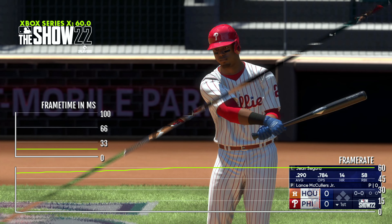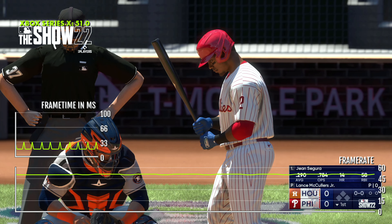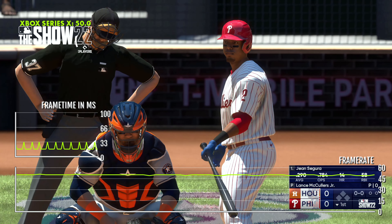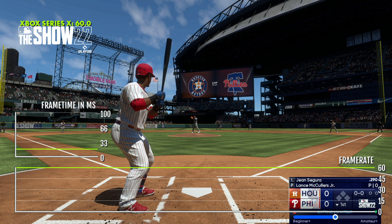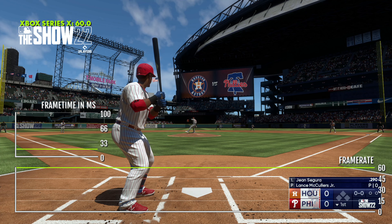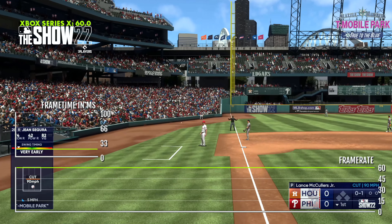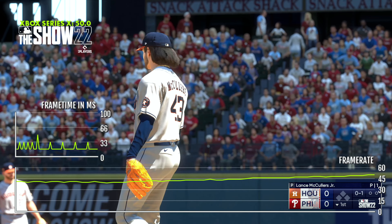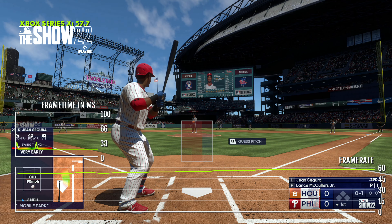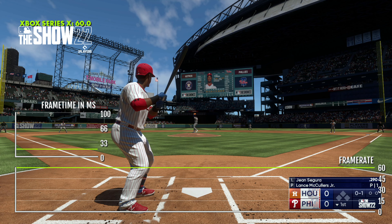At least it is fairly solid during gameplay, but we do still have those other dips. When we go into hitting, it's basically the same thing — you'll see dips in the 40s and 50s in between scenes. But once you're into gameplay and controlling the action, we have a really stable 60 for the most part, which is the most important part. Nothing was breaking my game or my experience, and I've been enjoying MLB The Show 2022 since I started playing it April 1st with the early access on Game Pass.